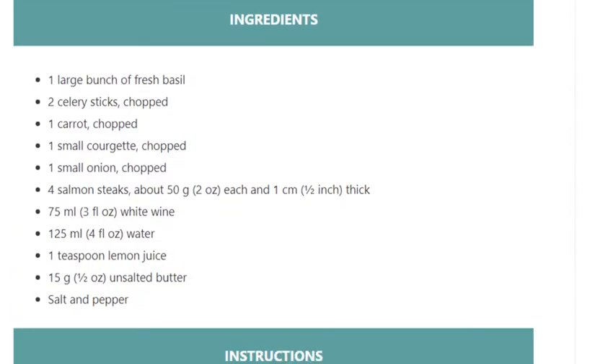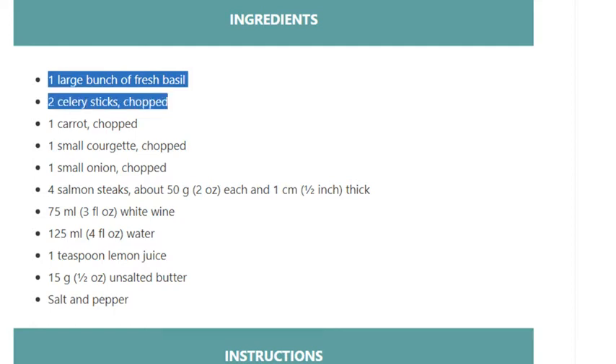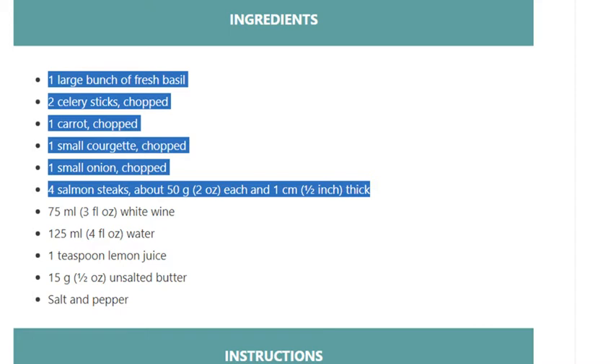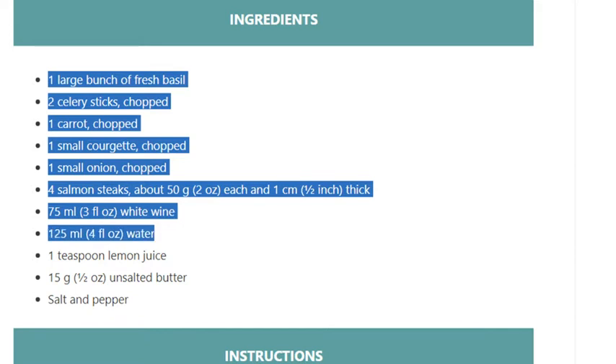Ingredients: one large bunch of fresh basil, two celery sticks chopped, one carrot chopped, one small courgette chopped, one small onion chopped, four salmon steaks about 50 grams (2 ounces) each and 1 centimeter (1½ inch) thick, 75 ml (3 fluid ounces) white wine, 125 ml (4 fluid ounces) water, one teaspoon lemon juice.